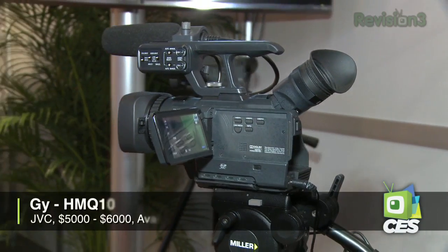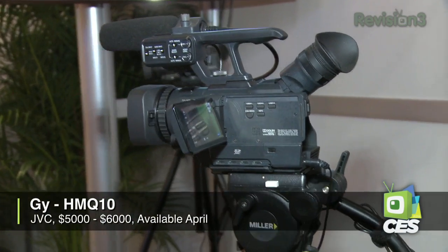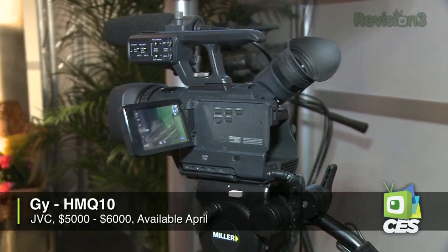At JVC's booth they also have a wonderful hands-on demo where you can play with some of their prosumer cameras, including the brand new GY-HMQ10 that supports true 4K recording. To store 2 hours of content, it requires — get this — 32GB cards, and you need four of them plugged in at once. It looks awesome, and it's going to be out in April with a price between $5,000 and $6,000.